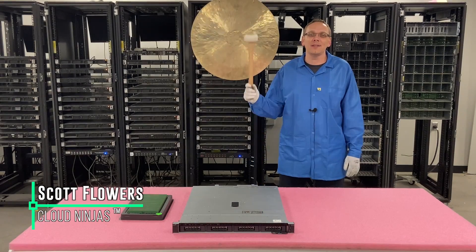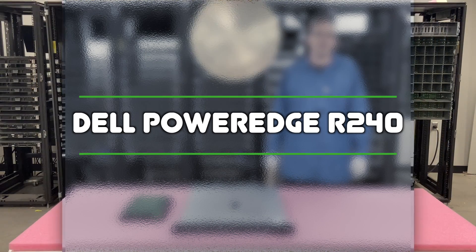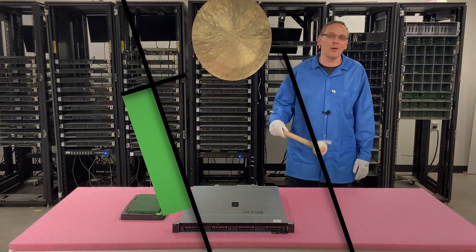Hi, I'm Scott Flowers with CloudNinjas. Today we're here to talk about Dell PowerEdge R240 servers and specifically we're going to go over the CPUs and memory inside. Let's get going.